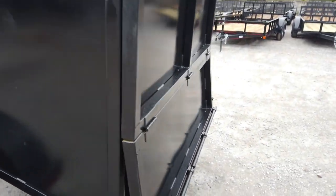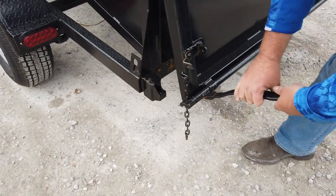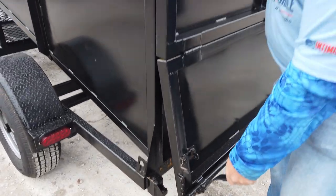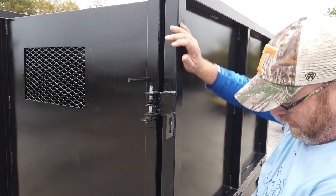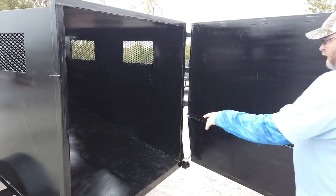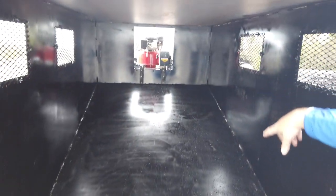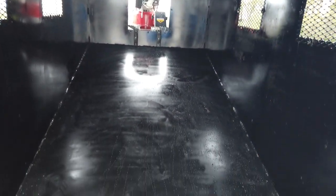The back gate is a two-way gate. You have a dump portion here on the bottom, or you can pop this pin, twist and lock it open, lift it up, and the gate will come right open. The debris loader itself will shoot right into the trailer, and it's built on a nice slope, so everything you blow in will fall right out.